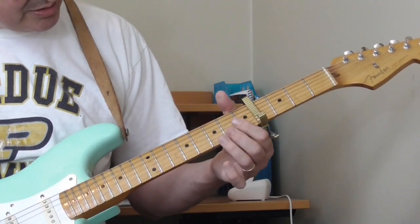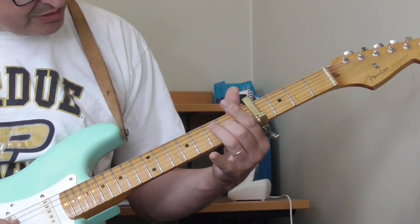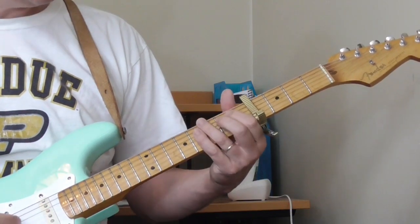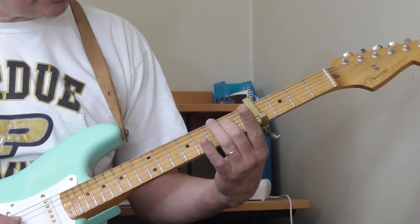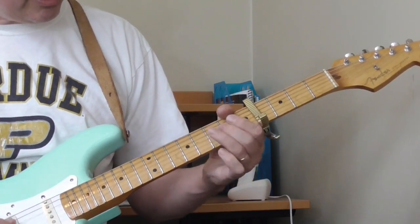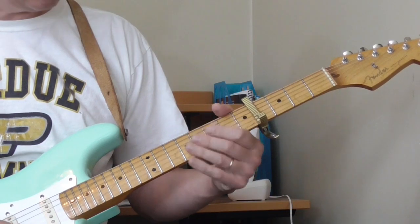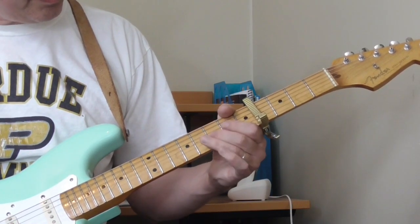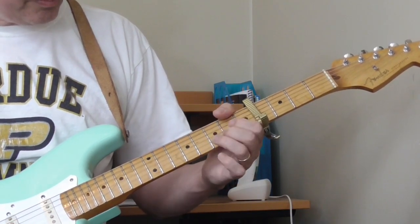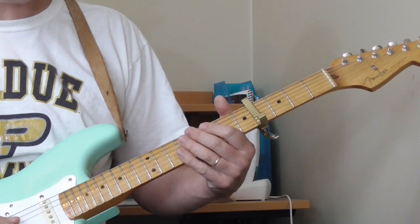Then he does this: 6th fret of the 3rd string, hammer-on to the 5th fret, and then twice on the 6th fret of the 4th string. And then he wraps it up with that lick again. We're getting toward the end.